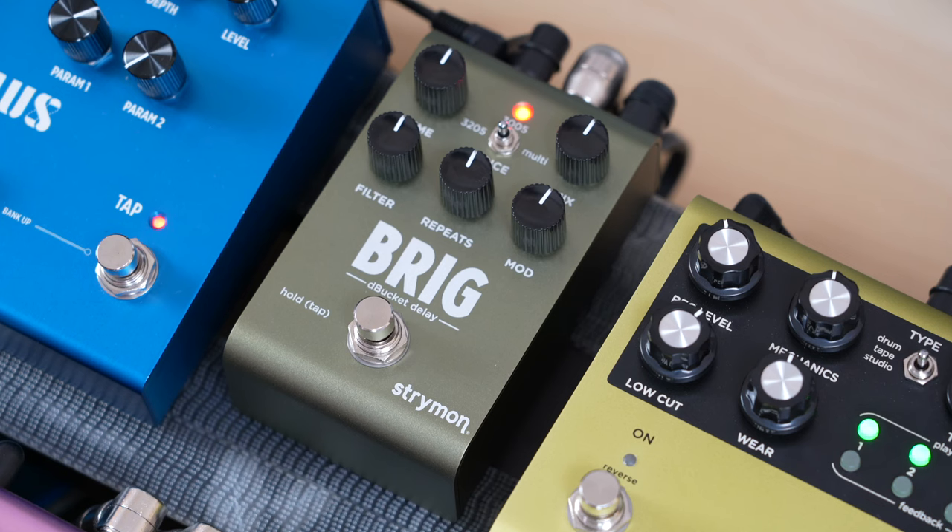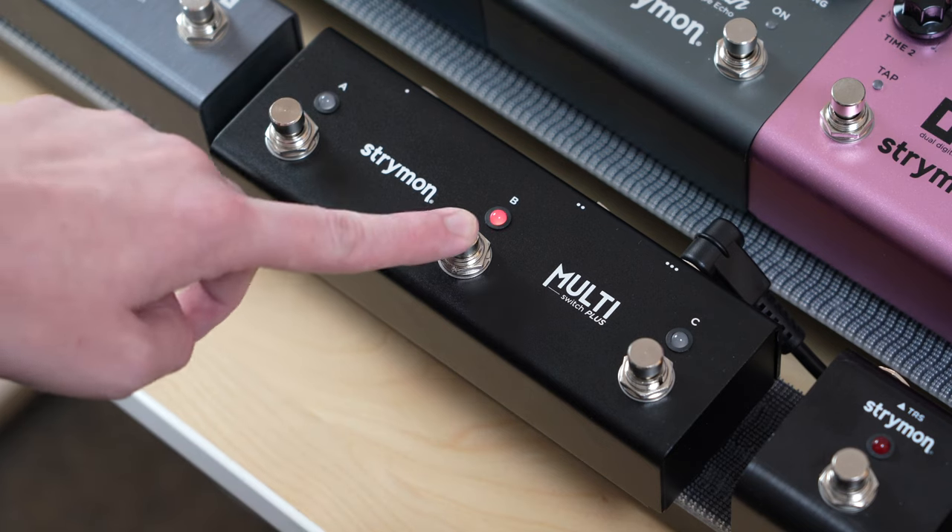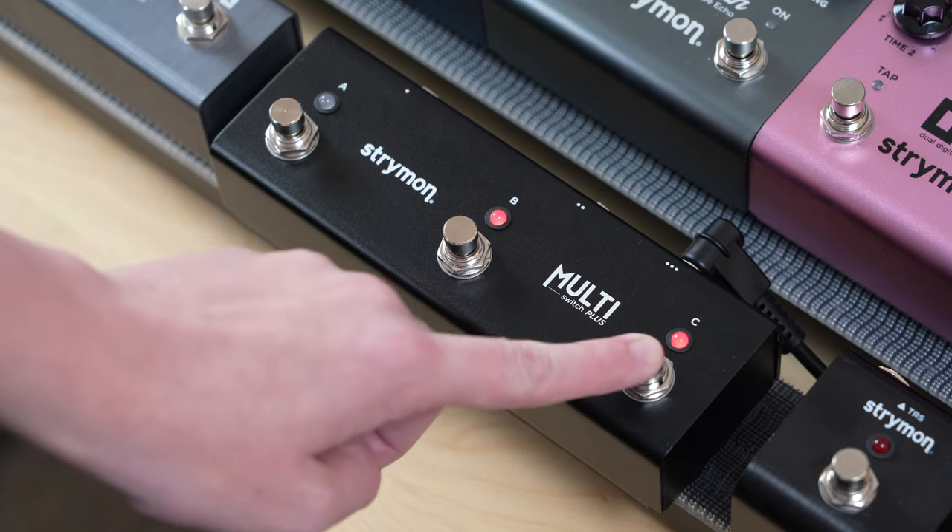Hey everyone, Victoria from Strymon here, back with another Tech Corner video. Today we'll be taking a closer look at the newest member of the Strymon family, our Brig Debucket Delay. Specifically, we'll be showing you how to use Multi Switch Plus to instantly access Brig's tap tempo, favorite setting, and infinite repeats function. Let's dive in.